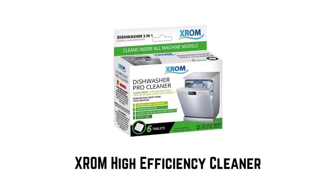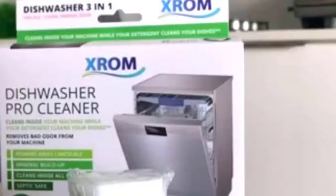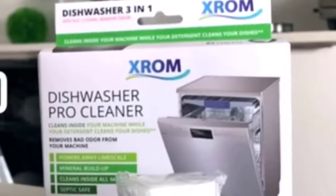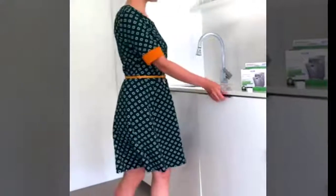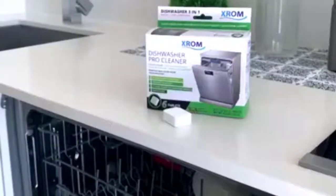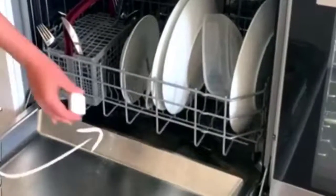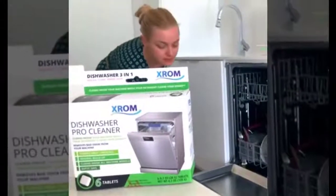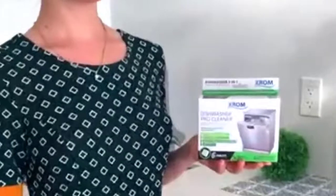Number three: XROM High Efficiency Cleaner. Keep your appliances at their best with this 3-in-1 Dishwashing Machine Pro Cleaner. This product descales, degreases, and cleans all dishwashing machines for top performance. Simply use once a month or after 15 cycles. It removes limescale, all odor and detergent buildup, and hygienically cleans and descales the internal parts of your dishwashing machine, including the spray arm, pump, and filter. It ensures perfect cleaning — triple safe for you, for the environment, and safely restores your machine's performance. It powers away hidden grease and grime, removes hard water stains and limescale buildup, and is suitable for all dishwashing machines.